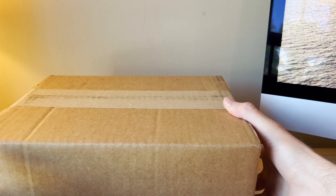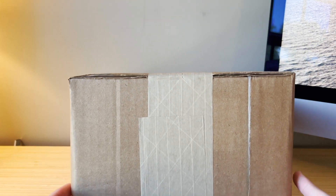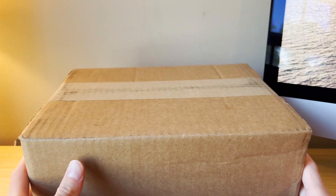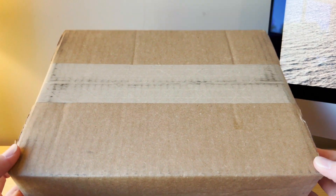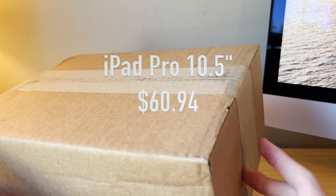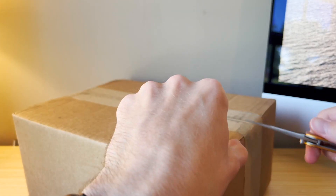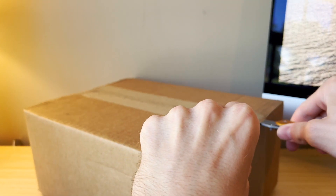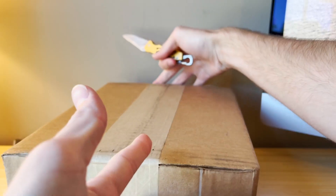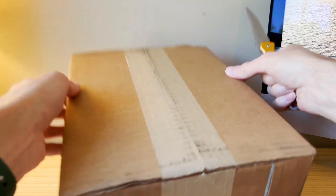Welcome back to another video. In front of me today is an iPad Pro second generation, the 10.5 inch model. This is quite possibly the cheapest working 10.5 inch iPad ever sold on eBay — it cost me $60.94. I bought it from Goodwill and the description was vague, but they mentioned it was fully functional with an issue with the LCD.